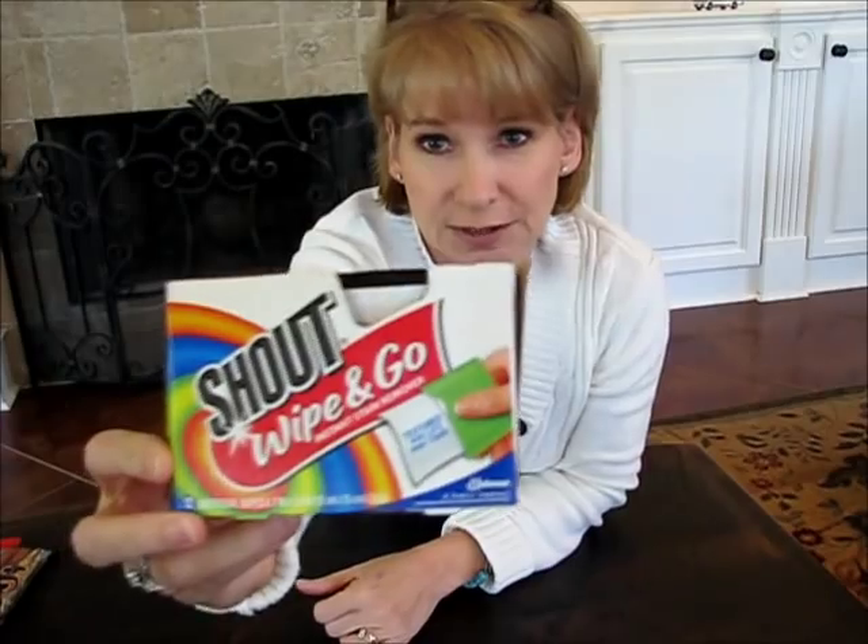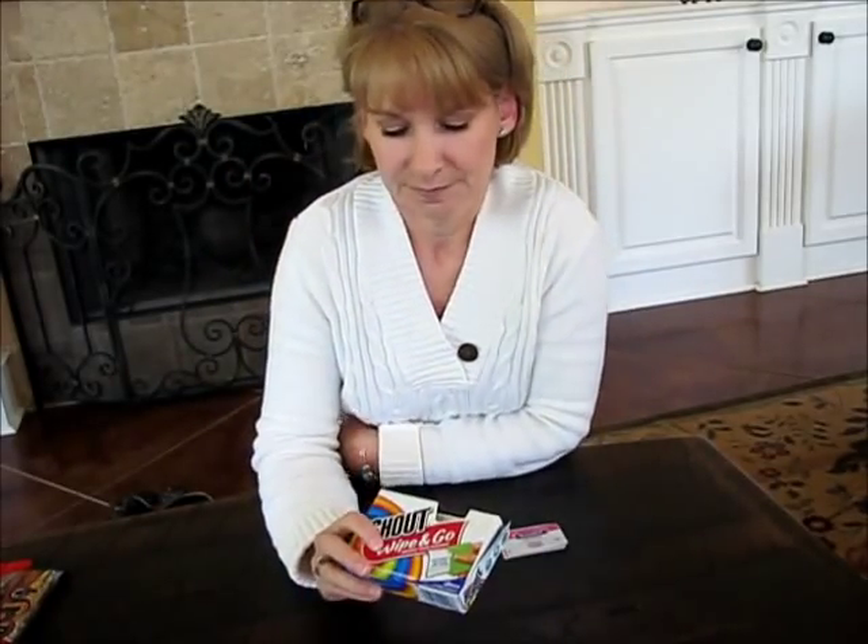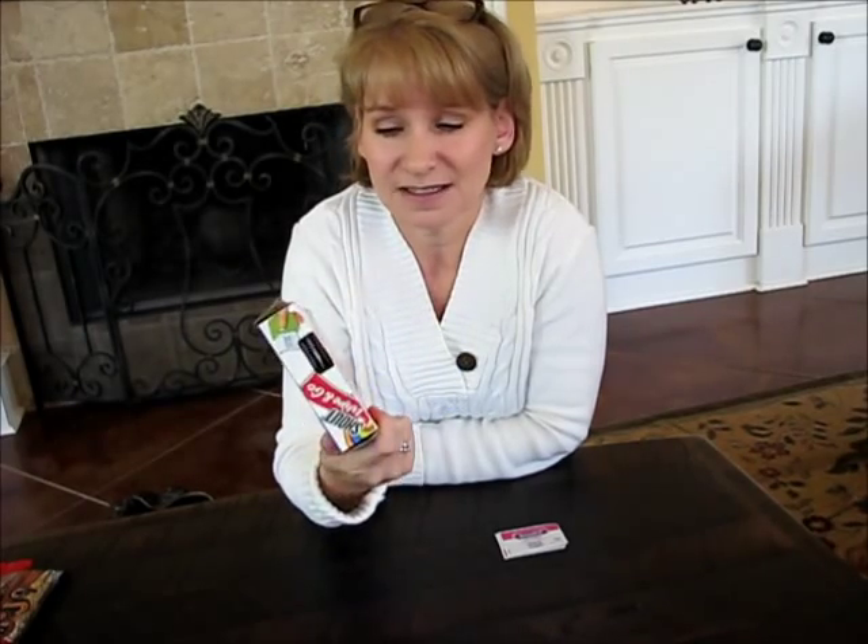I always bring Shout wipes because I am messy — actually I keep these with me everywhere. I don't have good luck with those Tide sticks, but these work really well. And if I were crocheting a baby hat and spilled coffee on it, this would be handy to save the day. Then medicines — Tylenol in case you get a headache, Benadryl, because my husband is allergic to stings and bites of any kind. Once I get everything important that I really need, then I'll see how much room I have for my yarn.